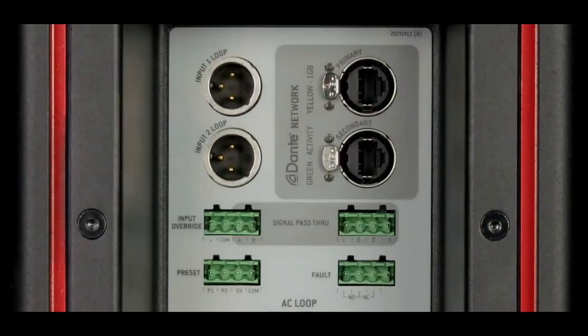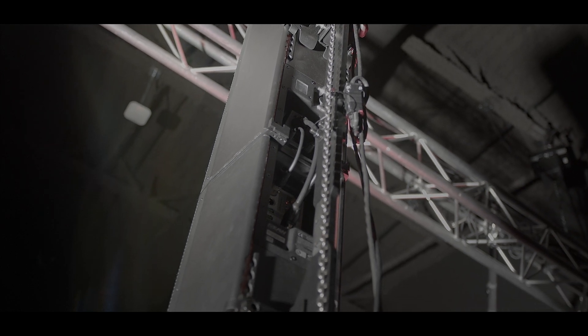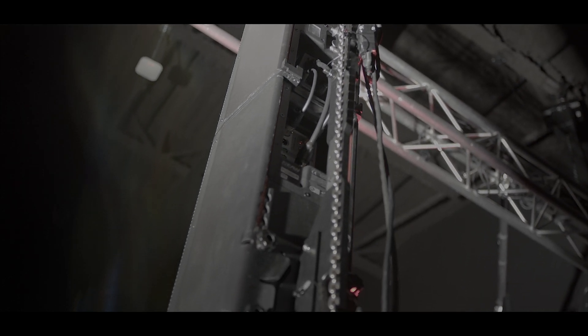There are connections at the top of the enclosure and at the bottom, so you can link from one enclosure to the other. EAW provides those link cables — they're very discreet, so you don't really see much wiring behind the cabinet, which is very nice for aesthetics.